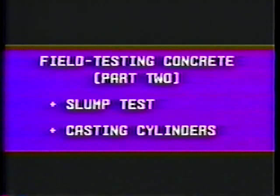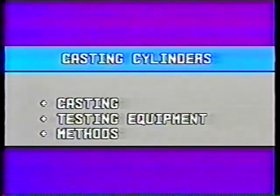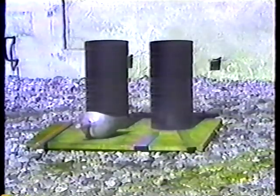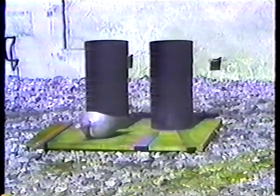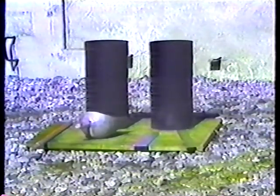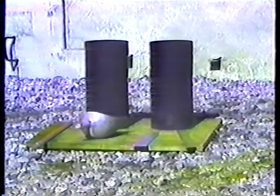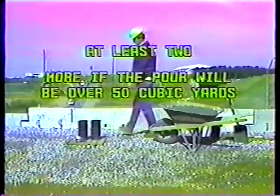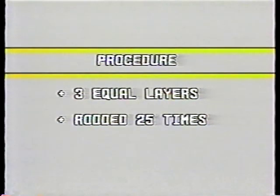Now, on to casting cylinders in the field. Casting, testing equipment, and methods are covered in the construction manual, test method 809. Equipment needed: standard cylinder molds, a tamping rod like the one used in slump testing, and a scoop or a blunt-ended trowel. Make sure there are enough cylinder molds on hand — you will need at least two, and more if the pour will be over 50 cubic yards. The procedure for casting cylinders is very much the same as the slump test: three equal layers of concrete, rodded 25 times in the same spiral pattern.